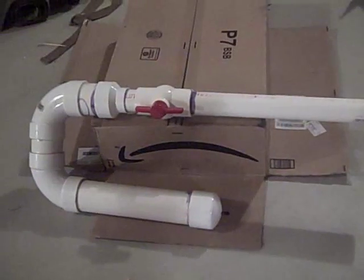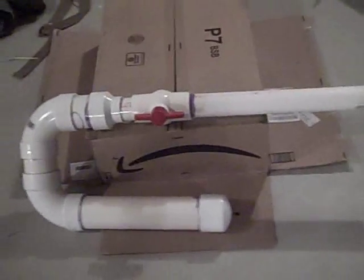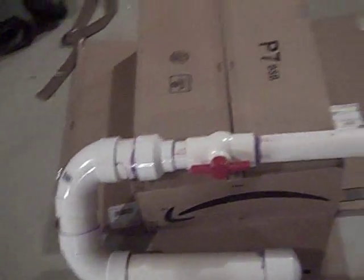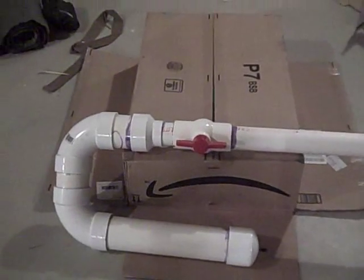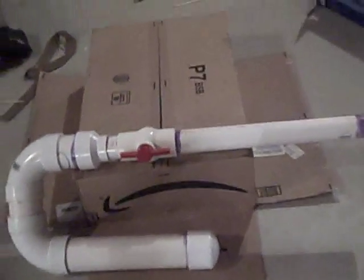As you can see, I hit the target. That sums up the Nerf rocket launcher — it's easy to make, fun to use, and works really well. All you need to do is close the ball valve, pump it up as many times as you see fit, put a rocket down the barrel, sling it over your shoulder, and pull the ball valve down to fire.